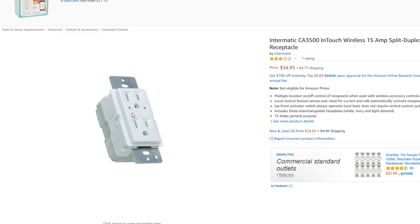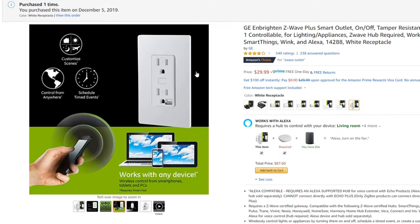I started reading online about whether you can do a reset, and found that a lot of people have had issues getting these to pair and were ditching them and going over to the GE Z-Wave. I couldn't get it to work, so I wound up buying a new GE Z-Wave outlet.